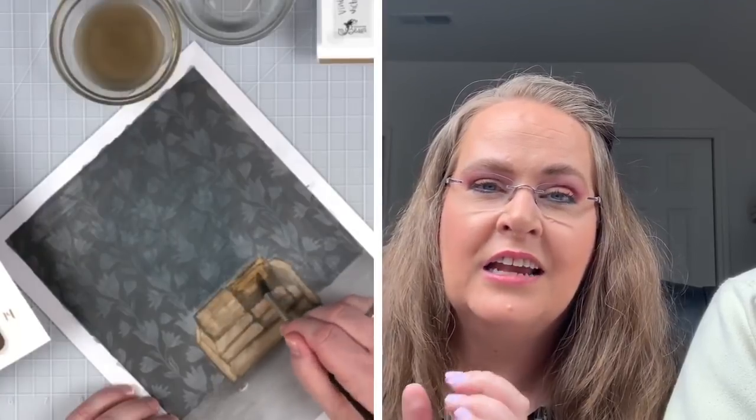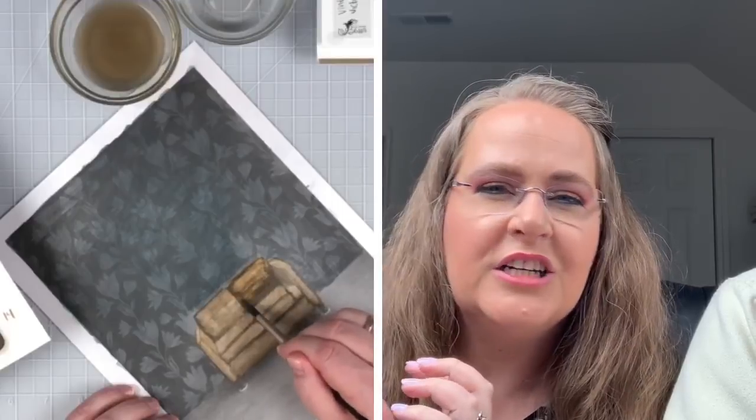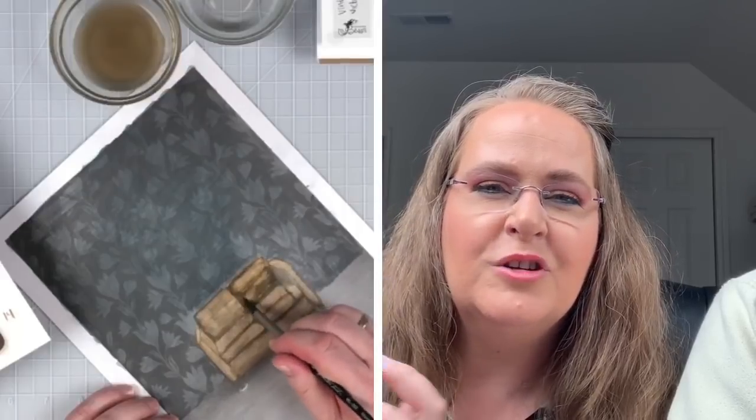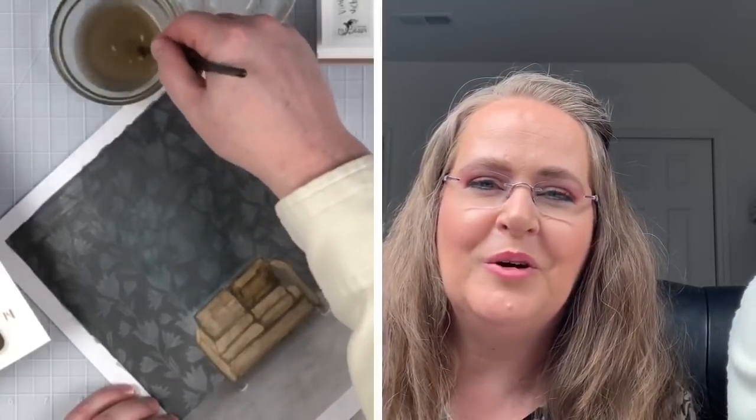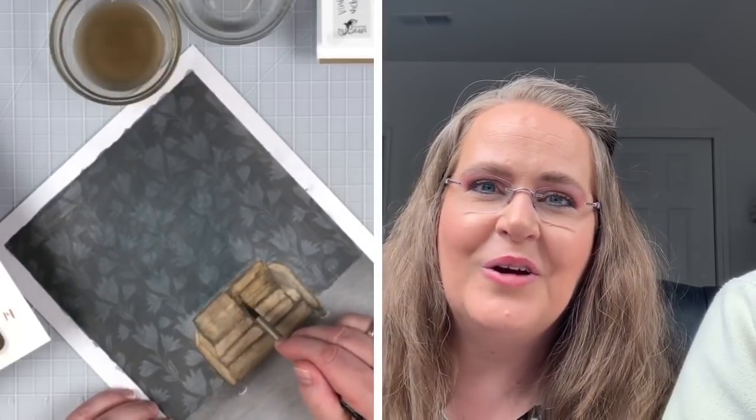Steve is going to tweak the printable image so it will print a little bit lighter. So hang on — don't print it tonight. Wait until tomorrow morning or a little bit later so Steve has a chance to adjust it. We also have two images available for all of our premium, or Bliss Booster, members. We have several Bliss Booster levels where you get access to our premium library, which is over 400 images and growing.